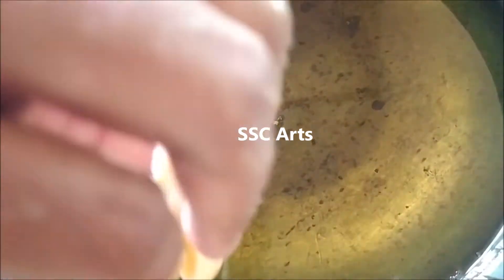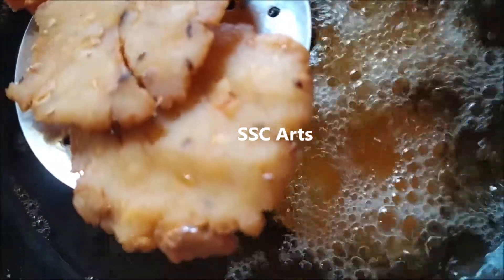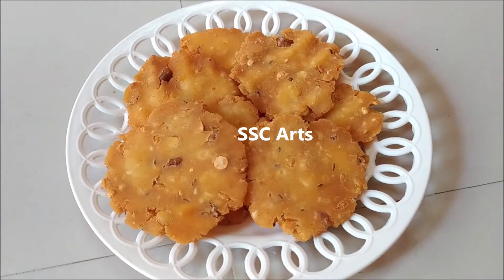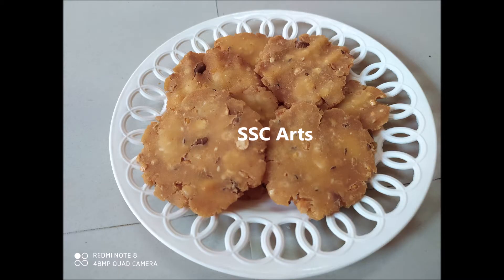Now the oil is hot so I'm going to put them in one after the other. Fry on medium flame, otherwise they will not be cooked inside. Once the oil is hot, turn it to medium or medium-low flame. When it is golden on one side, flip it to the other side. Yummy pappuchakulu or rice flour dumplings are ready! After they have cooled, place them in an airtight jar or container, otherwise they release moisture because of the heat. This can be stored up to two to three months.